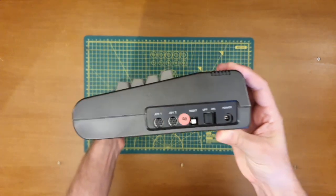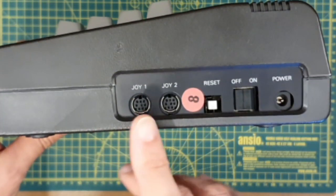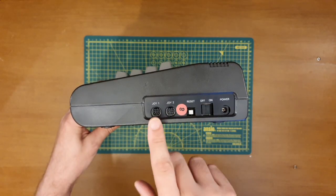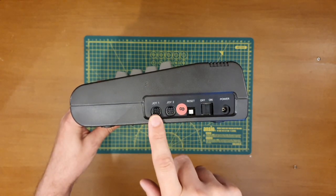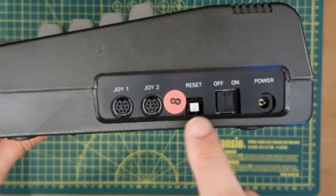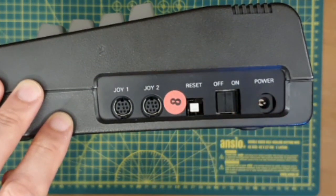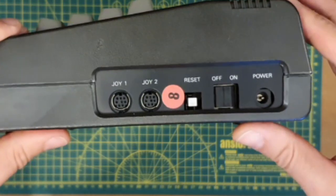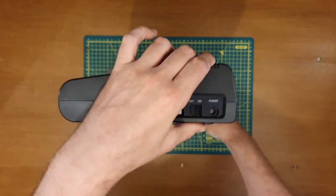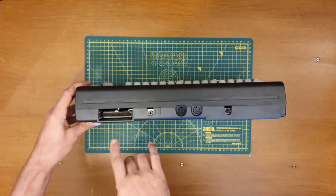Let's wander around and have a quick look. Here you can see the joystick ports — not the normal DB9 ports that you might find with the Atari standard, but a little bit more on those later. So joystick one and two, and a reset button — which is handy, as you don't get that on a Commodore 64 or VIC-20 unless you've modded it. The on/off switch and the power socket — very small, looks like they've standardised on a barrel connector.